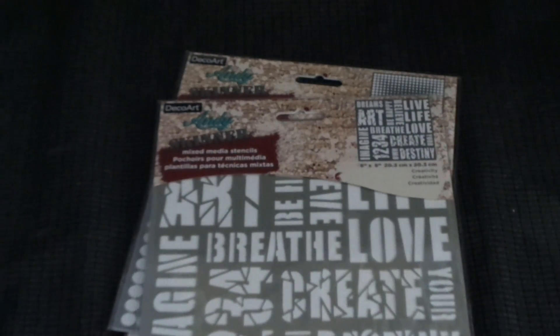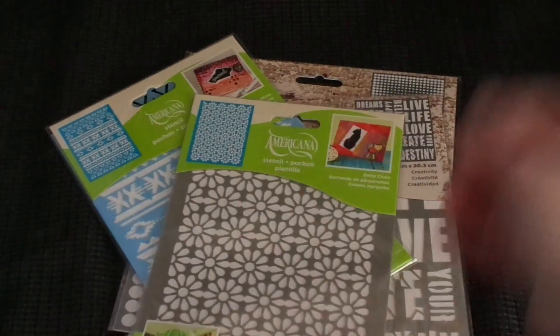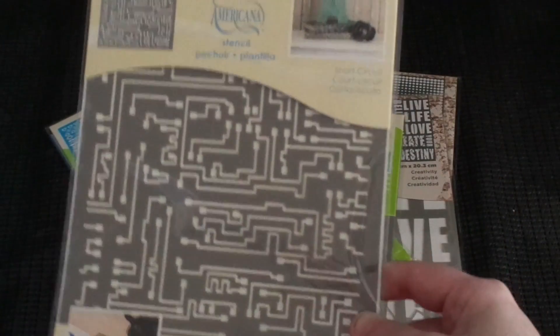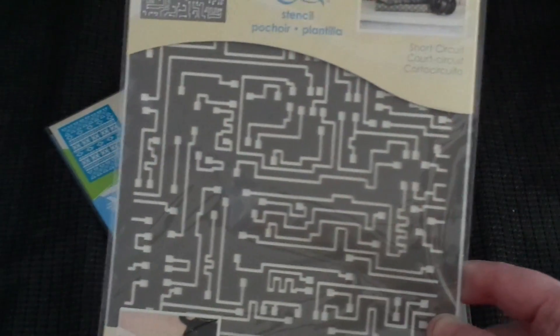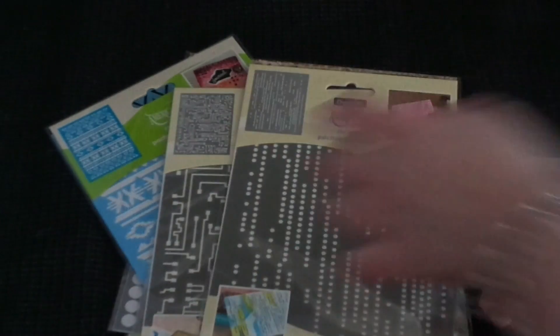The next ones are under the Americana line and are six by eight or six by nine. This one's called Aztec Pattern — you can see it's got that aztec pattern. This one's called Daisy Chain — all little daisies in a line. Short Circuit — I love this one, it kind of reminds me of the inside of a computer or a circuit board. And then this one's called Pixelated, with all those different circles.